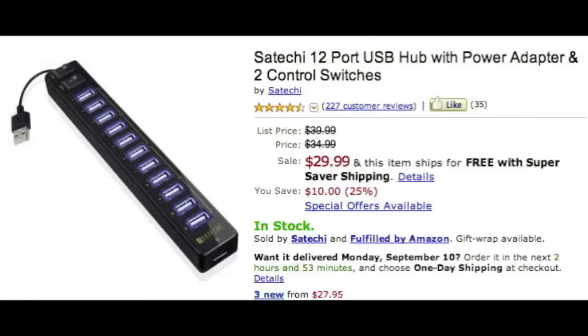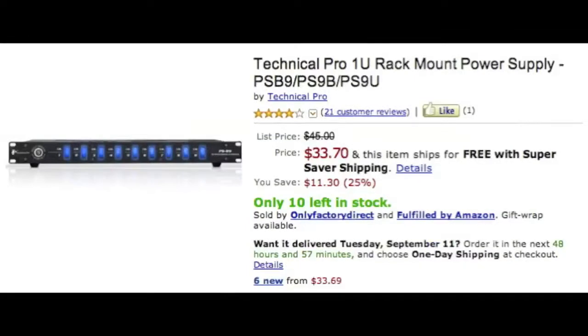Next is the USB hub. This is amazing — I actually have this one. It's got two switches at the top so you can cut off the bottom six ports, the top six, or both. It's thirty bucks and so worth it. You need somewhere to plug in all your USB cables — mouse, keyboard, external hard drive, monitor — it adds up.